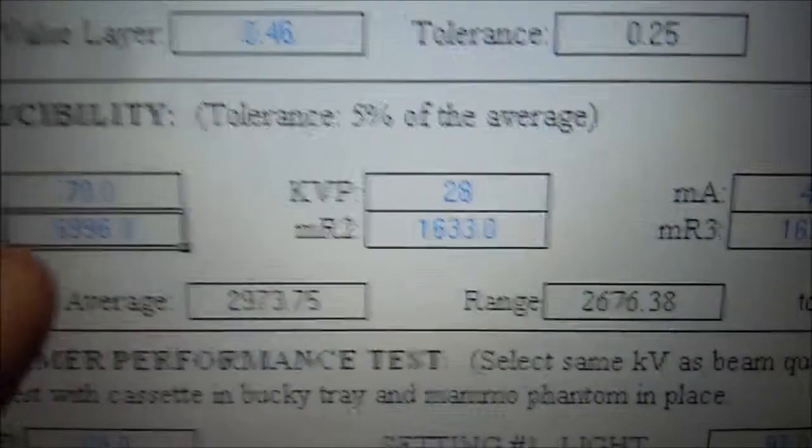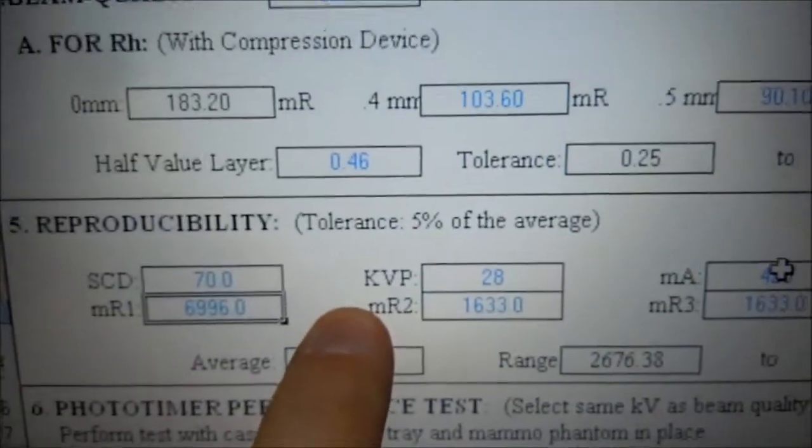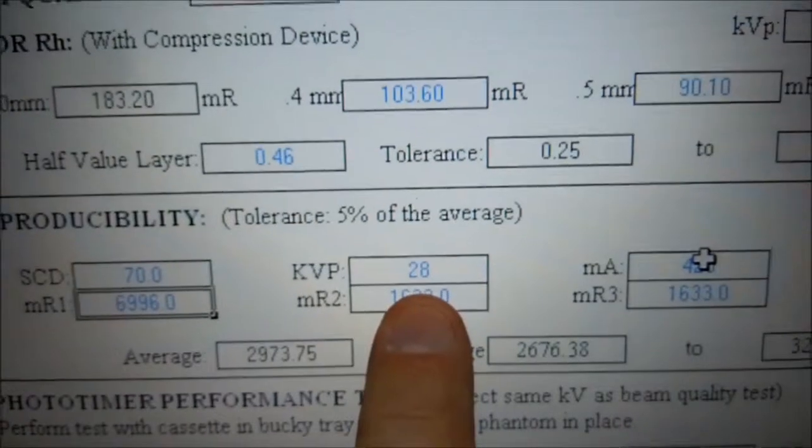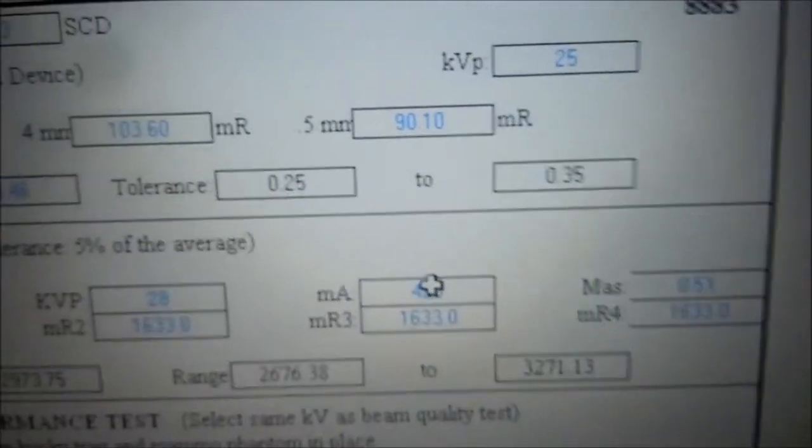We're going to take a series of eight shots. We're going to take the first shot, pause, take another shot, then take another shot and document, take another shot, take another shot and document, then take another shot.